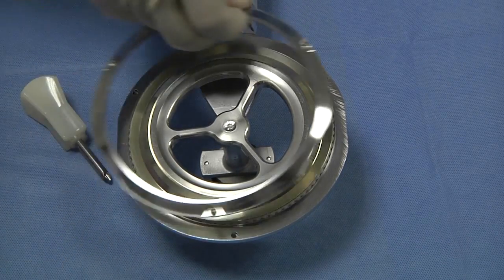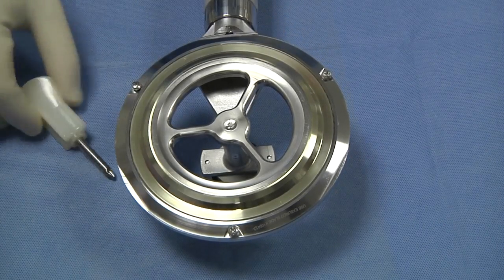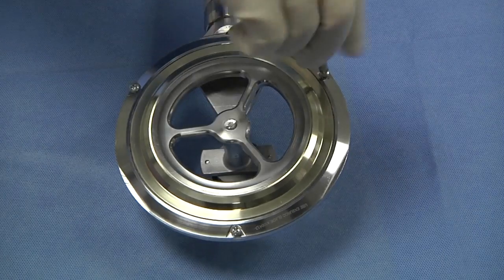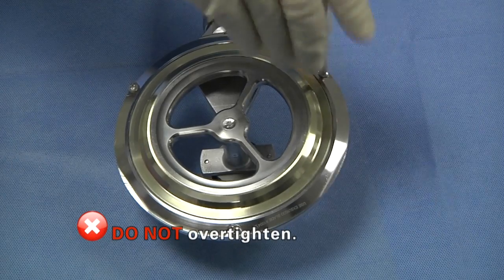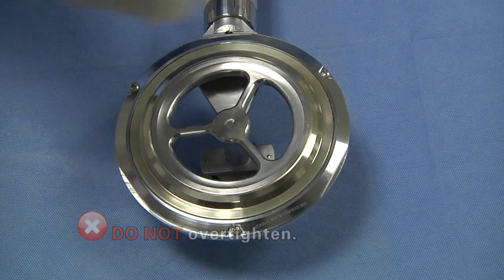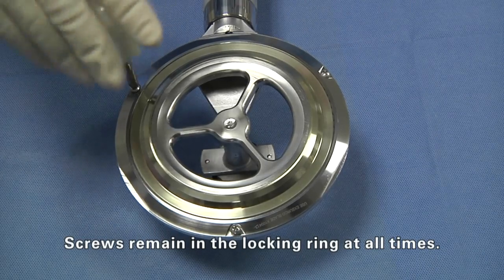Place the blade locking ring into the housing, lining up the captive screws with the screw holes on the housing. Tighten into place using the screwdriver until the screw grips and do not over-tighten. The three captive screws should remain in the blade locking ring at all times.